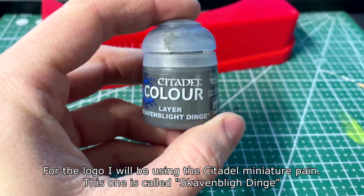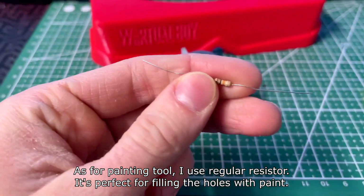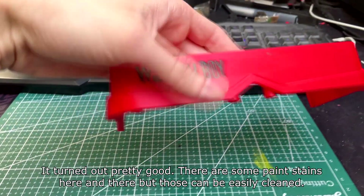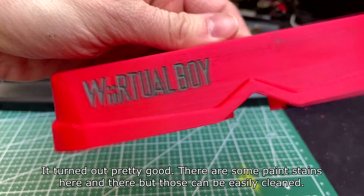For the logo I'll be using Citadel miniature paint — this one is called Skaven Black Dinch. For the painting tool I use a regular resistor; it's perfect for filling the holes with paint. It turned out pretty good. There are some paint stains here and there, but those can be easily cleaned.